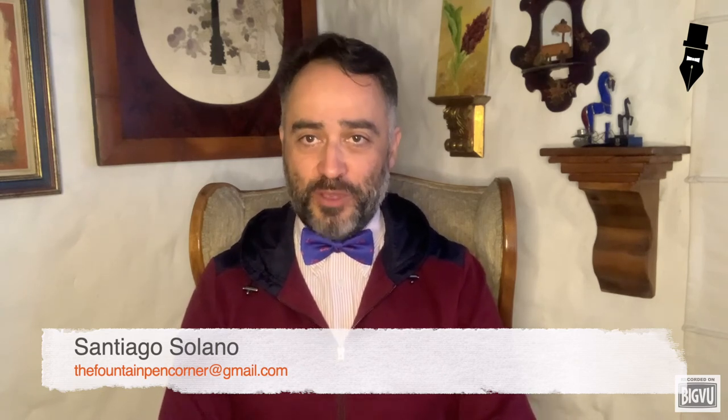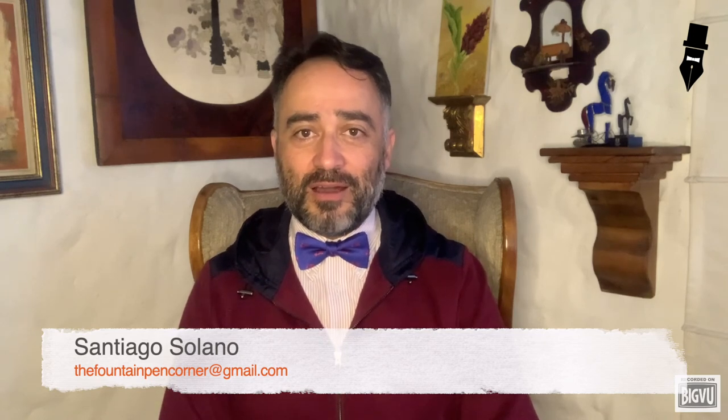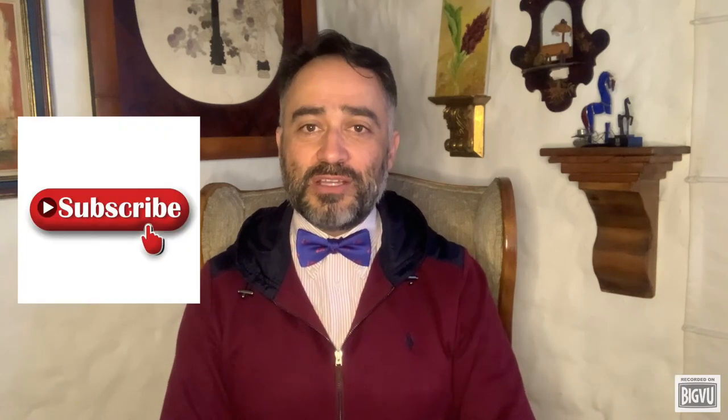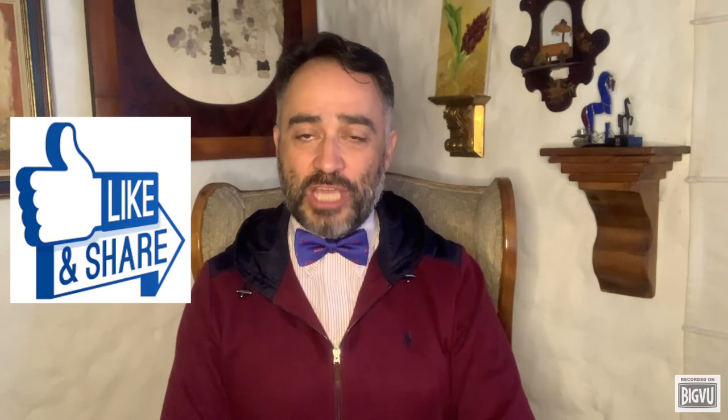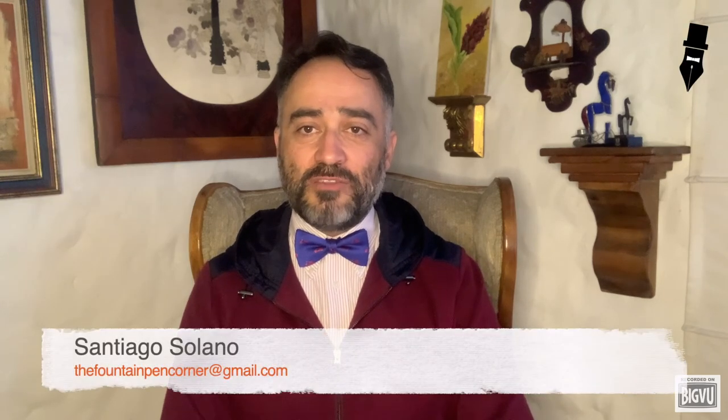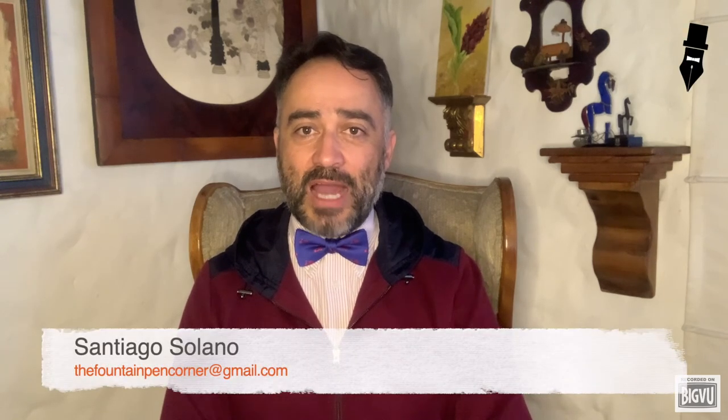Special thanks to the Mont Blanc store for their generous help in providing this pen for review. I look forward to your comments and questions on the subject. Please consider subscribing, sharing, and liking this chapter. Until our next video, this was Santiago Solano for the Fountain Pen Corner.